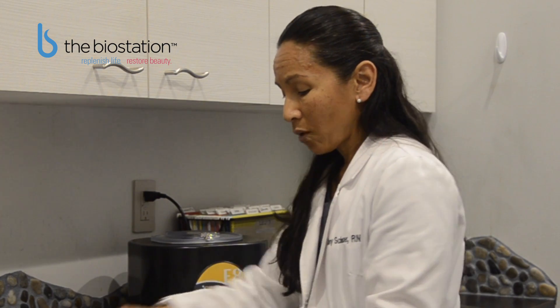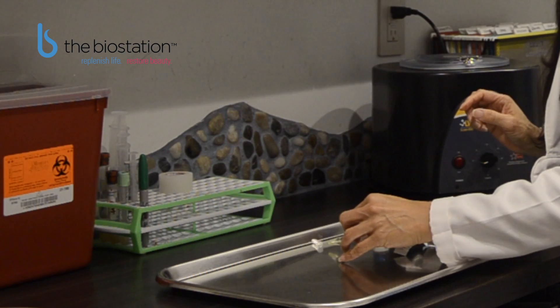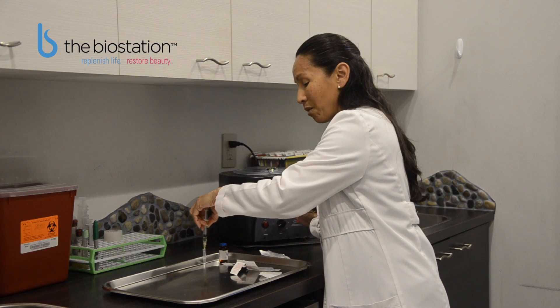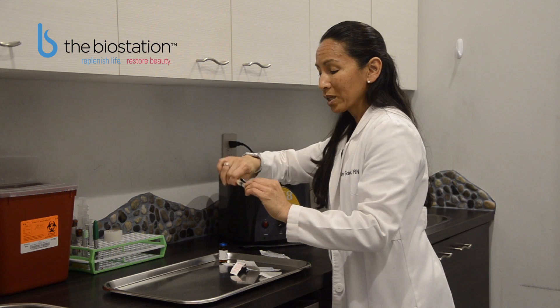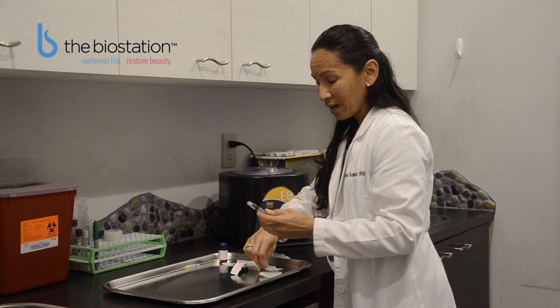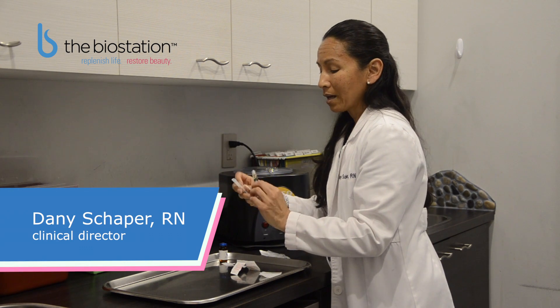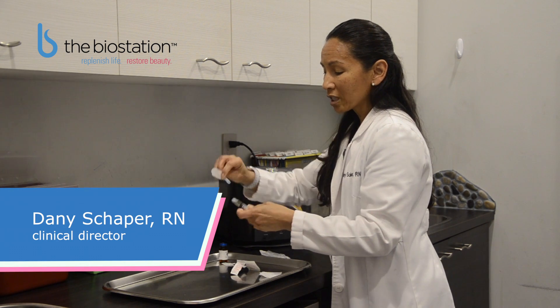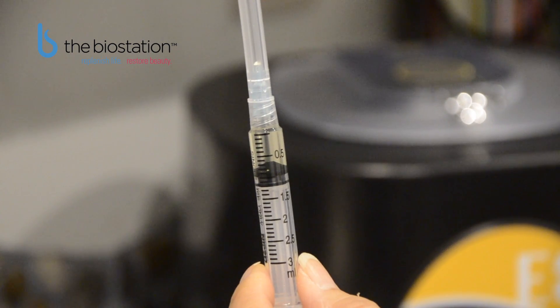You will now change needles. Recap this needle — the best way to do this is by scooping up the cap with the tip of the needle, which ensures that you do not poke yourself when trying to do it manually. Twist this needle off and discard it into a proper sharps container. Open up the injectable needle, twist it on, and you are ready to give your injection.